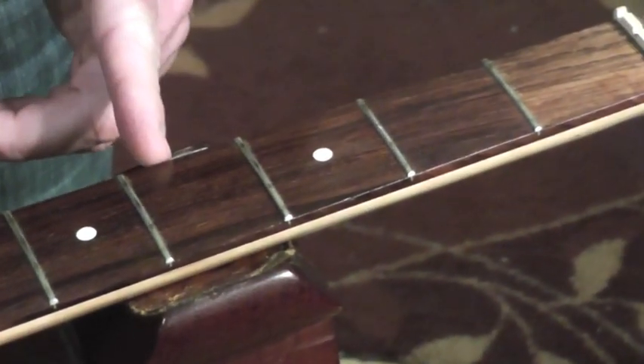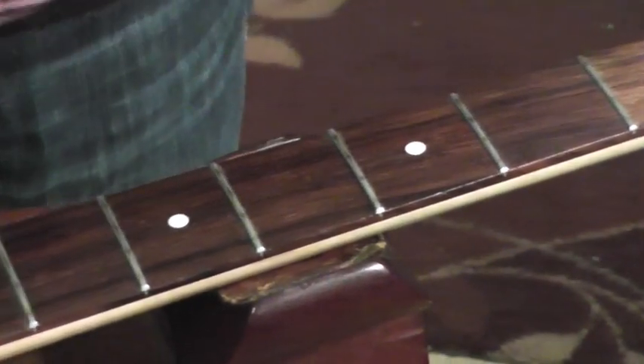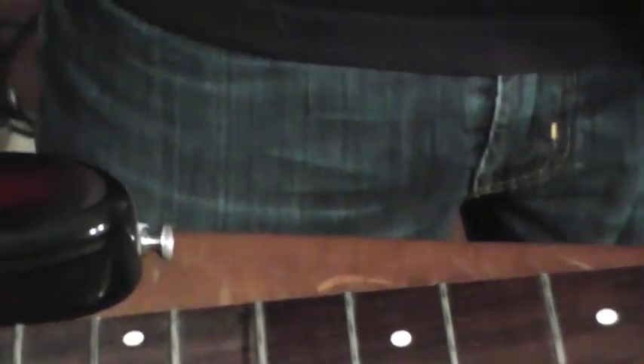You can see the difference right here — from no conditioning, to six months ago, to what we just did today. Even six months ago is close to what we did today. Music Nomad's F1 oil on a rosewood fretboard — it's the best product in the world to use, and the safest.